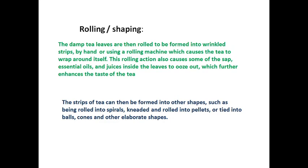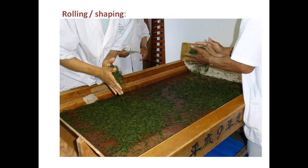The oozing of essential oils and juices further enhances the taste of the tea. The strips of tea can then be formed into various shapes — such as being rolled into spirals, netted and rolled into pellets, or tied into balls, cones, and other elaborate shapes. Here you can see the rolling process being done by hand.